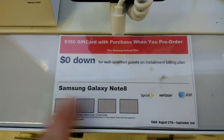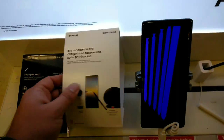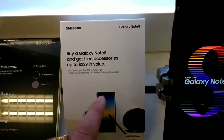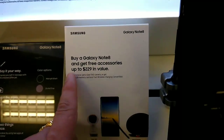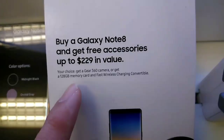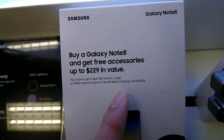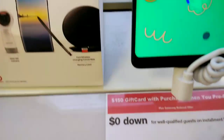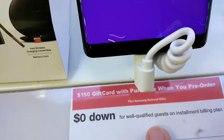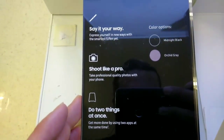This is available for Verizon, Sprint, AT&T at Target Mobile. Look at this — buy a Galaxy Note 8 and get free accessories up to a $229 dollar value. You can choose a Gear 360 camera, or get a 128GB memory card and flat wireless charger. There's also a $150 dollar gift card when you pre-order.